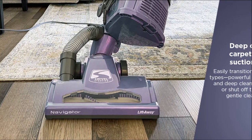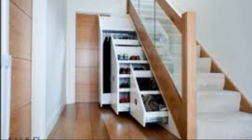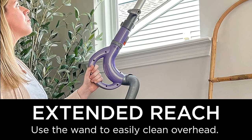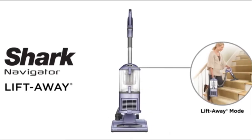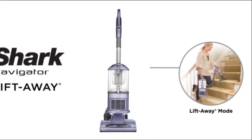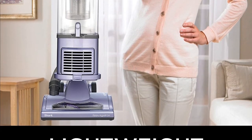It also comes with a detachable pod that can be used to easily clean above-floor areas like stairs and furniture. The vacuum can easily clean overhead and hard-to-reach areas. This vacuum is a lightweight two-in-one lift-away upright vacuum with a detachable pod for portable cleaning power, and with the push of a button.